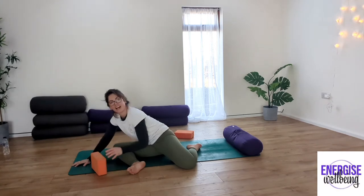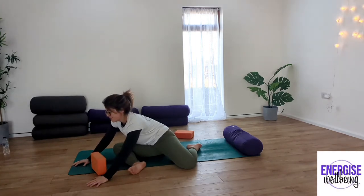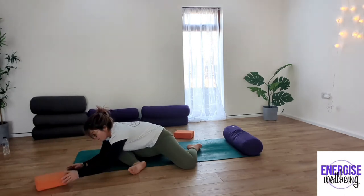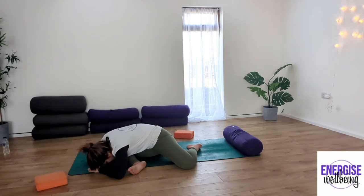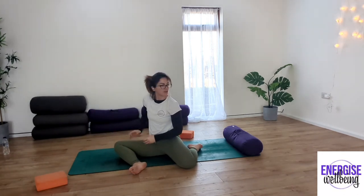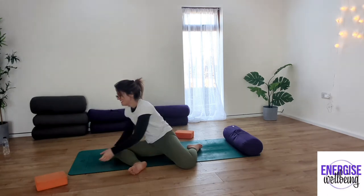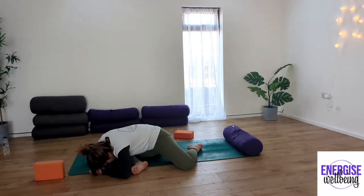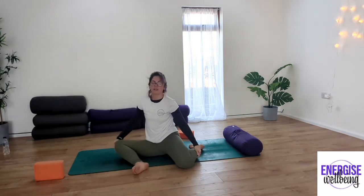Some modifications we can add: either staying in this upright position, or coming down onto your forearms and releasing the forehead to the block. If you're looking for a slightly deeper stretch, take the hands in front and release your head to the hands. You should be feeling that stretch into your bottom. Take an inhale, exhale, inhale, exhale. Slowly come to rise, walk yourself up, and bring the knees back up.